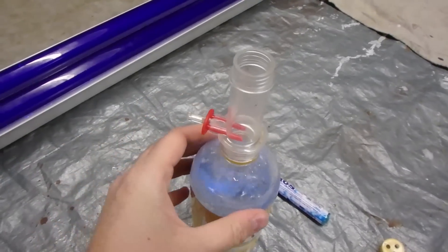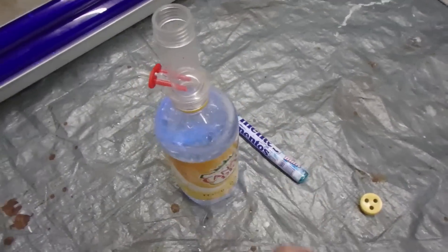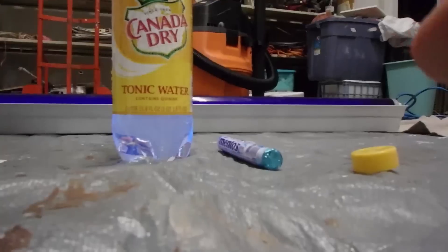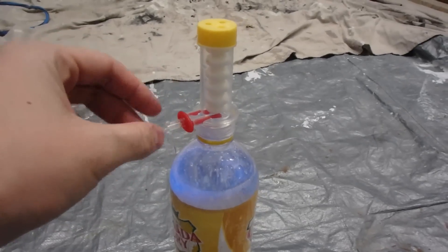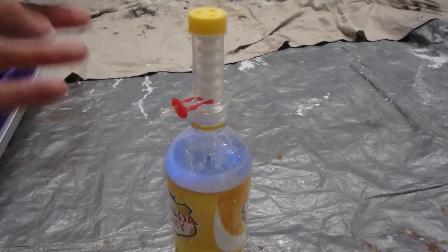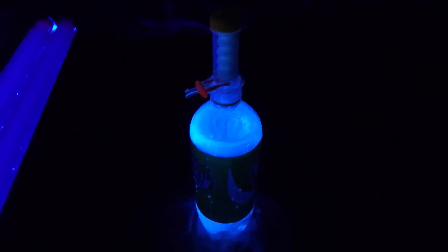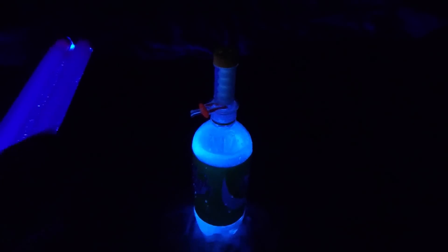Let's just check it out, why talk about it. I got a little device that's going to hold the Mentos — I'm going to drop them and it's going to shoot off. Let's turn off the light. As you can see, this is black light and tonic water glows in UV light. Okay, let's drop it and see what happens.